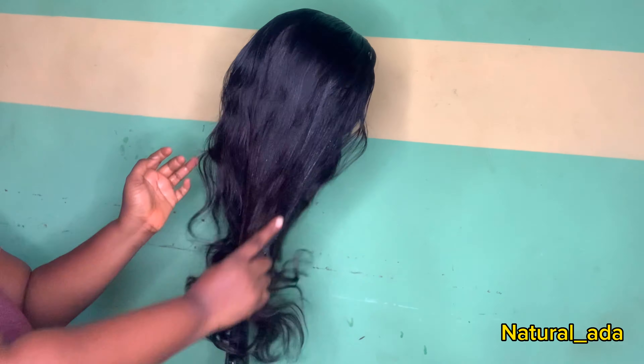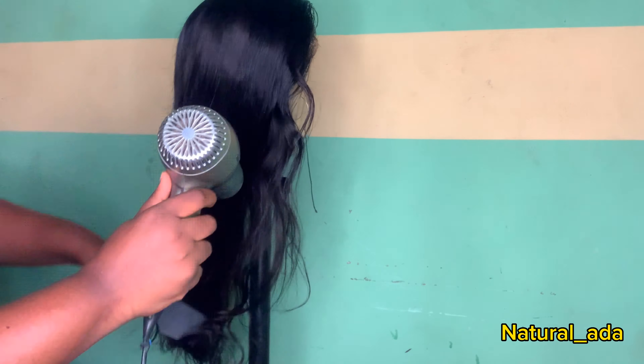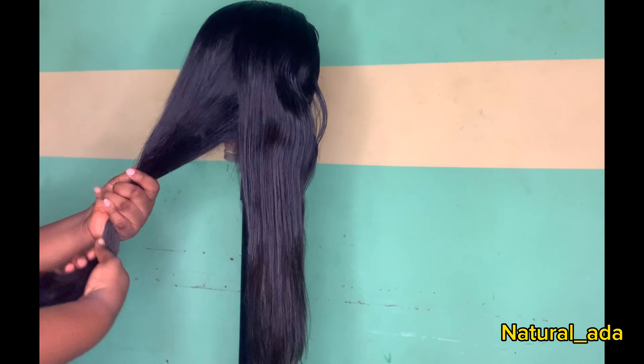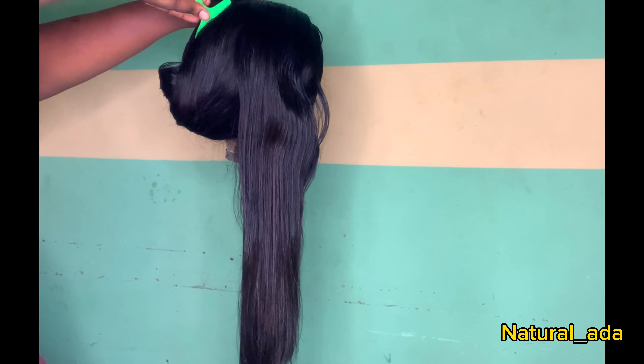I use the hair dryer to dry out the product a bit and also to help the product penetrate better into the hair. So the next thing I do is to divide the hair into two to make it easier for me.